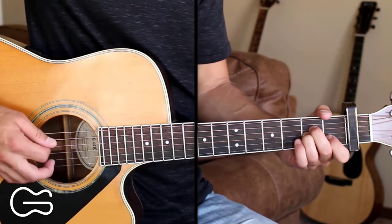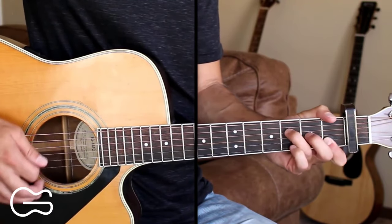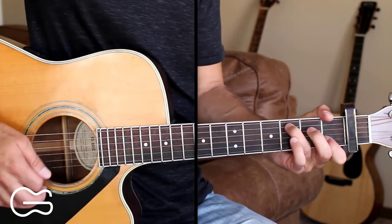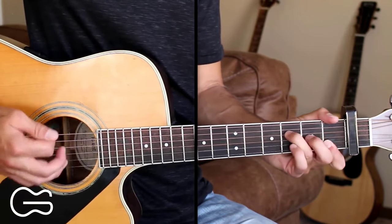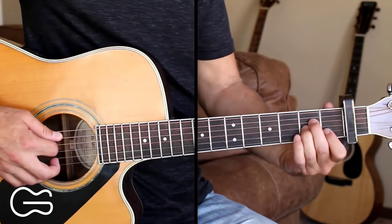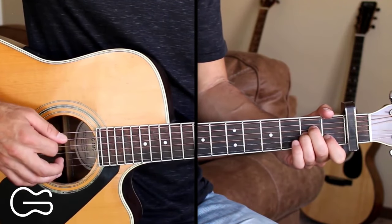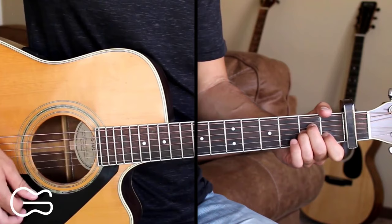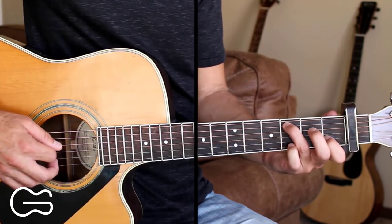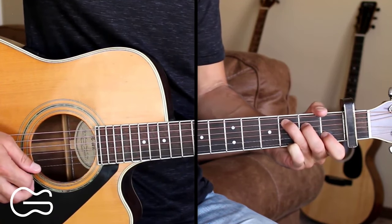Here's how we can do the picking. We're starting on the A minor chord, just hitting the fifth string, then we'll go down, up, down, up. Then for the C chord, we're going to start out with the fourth string open. We're going to do a hammer-on from open to second fret on that fourth string.